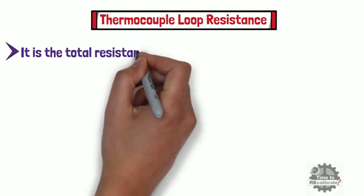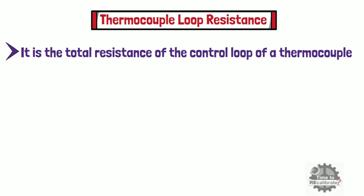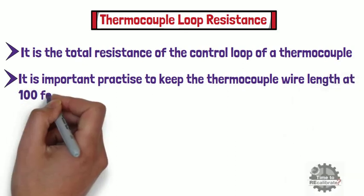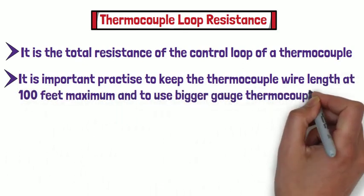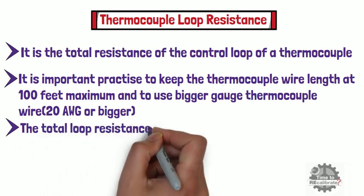In this part of the video, I am going to explain what is thermocouple loop resistance. Loop resistance is the total resistance of the control loop of a thermocouple. To ensure that we don't have excessive loop resistance, it is important practice to keep the thermocouple wire length at 100 feet maximum and to use a bigger gauge thermocouple wire in most industrial applications. For example, it is recommended to use 20 AWG or bigger gauge wire. It is also recommended to keep the total loop resistance below 100 ohm.